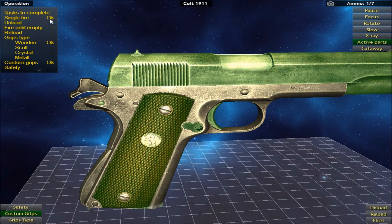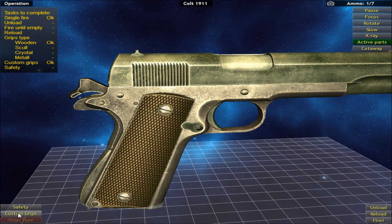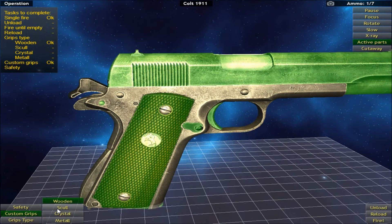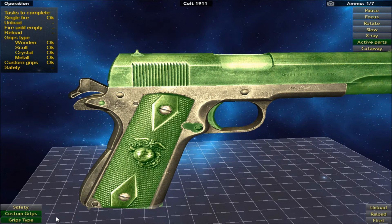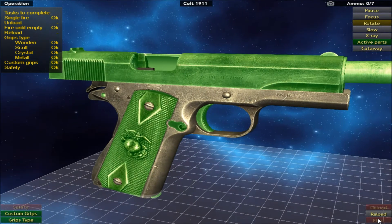Up at the top left, in order to progress to the next section, these are the things that we have to do. We've almost gone through the checklist at the top. Now all we've got to do to continue is unload, fire until empty, and change the grip time.